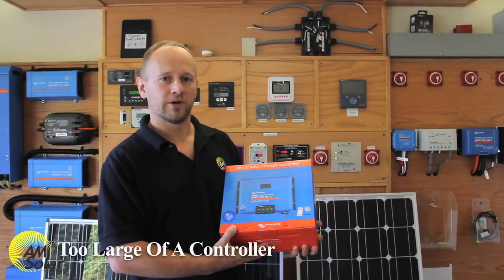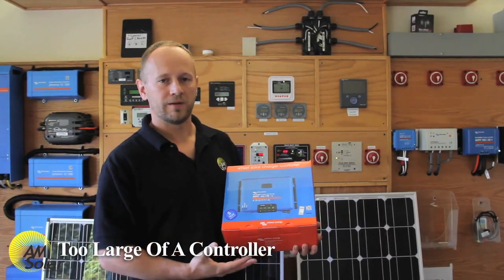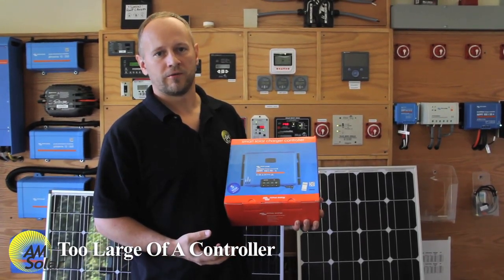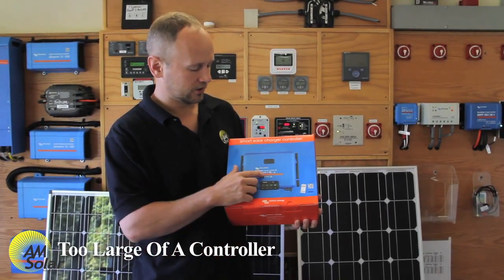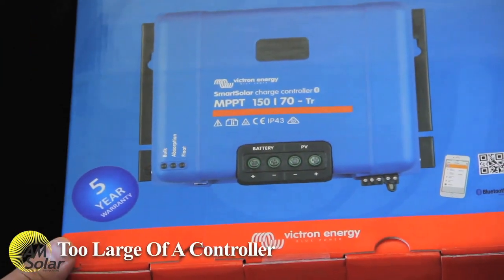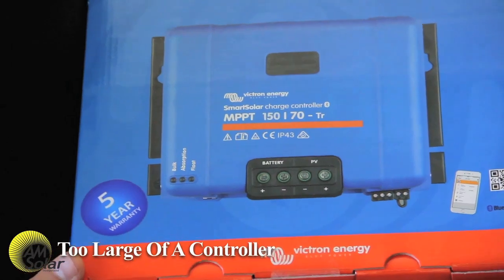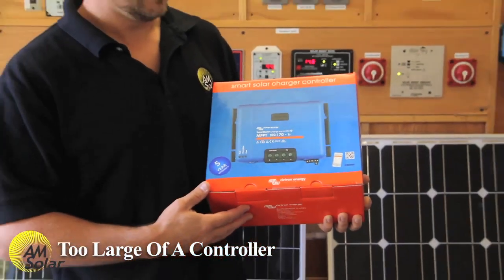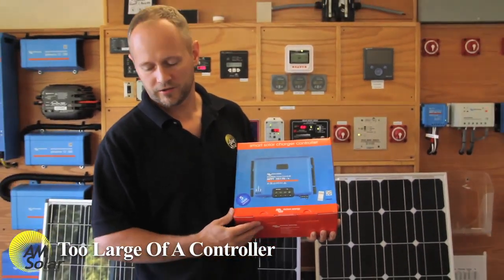Another thing people worry about is having a really big charge controller with a small solar array in case they want to expand later. That's no problem. This charge controller, the 150-70, we say it can handle about 950 watts. You could put a single 90-watt panel on it and it'll work just fine, giving you plenty of room for expansion. It's not very cost efficient, but it will work electrically.